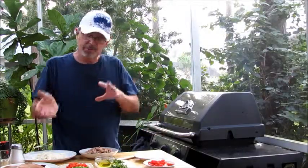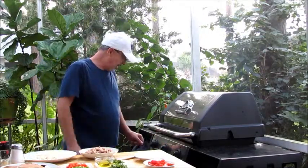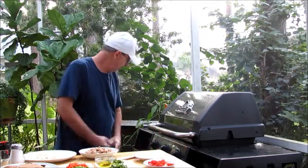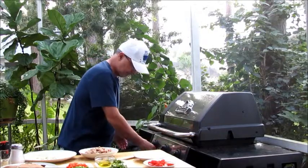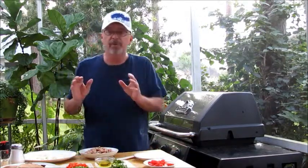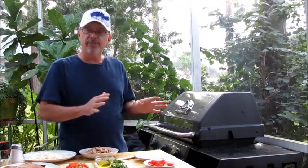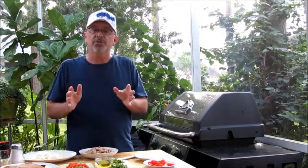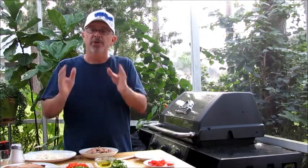We're going to put the portabellos on the grill — I've got it heating here at about medium high. We're going to cook them about five minutes each. Let me also get the pan going for the sausage. While the portabello mushrooms are cooking on the grill, softening up and getting a nice grill flavor, I'll be cooking the sausage. Once the sausage is cooked, we'll make the stuffing, stuff the portabellos, and finish them off on the grill.